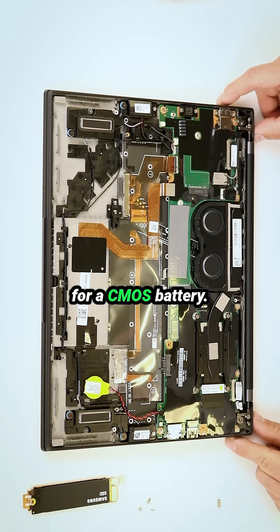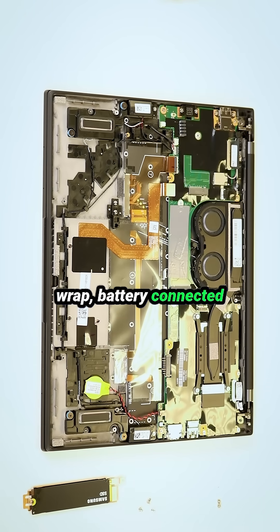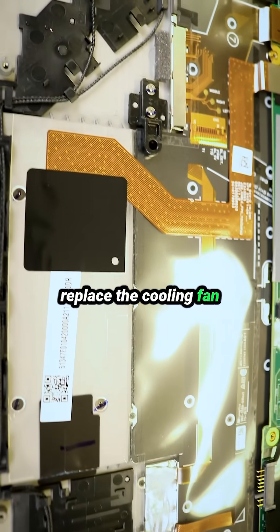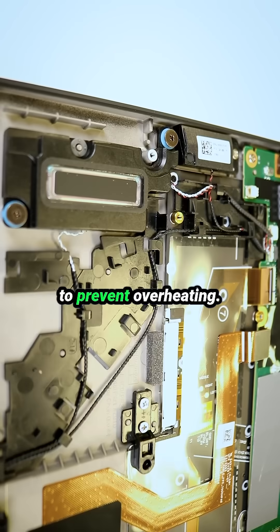For those looking for the CMOS battery, it's a small round yellow-wrapped battery connected via black and red wiring. If you plan to remove or replace the cooling fan and heatsink, be sure to reapply thermal paste to prevent overheating.